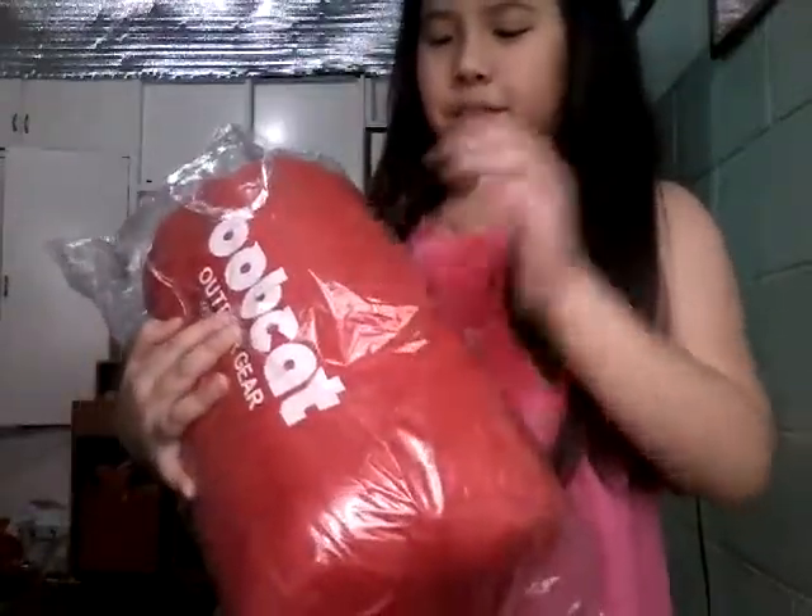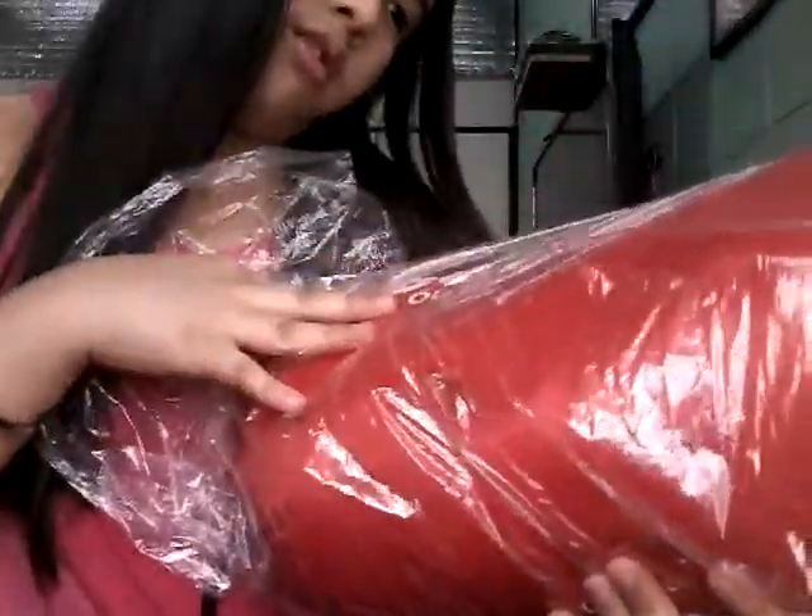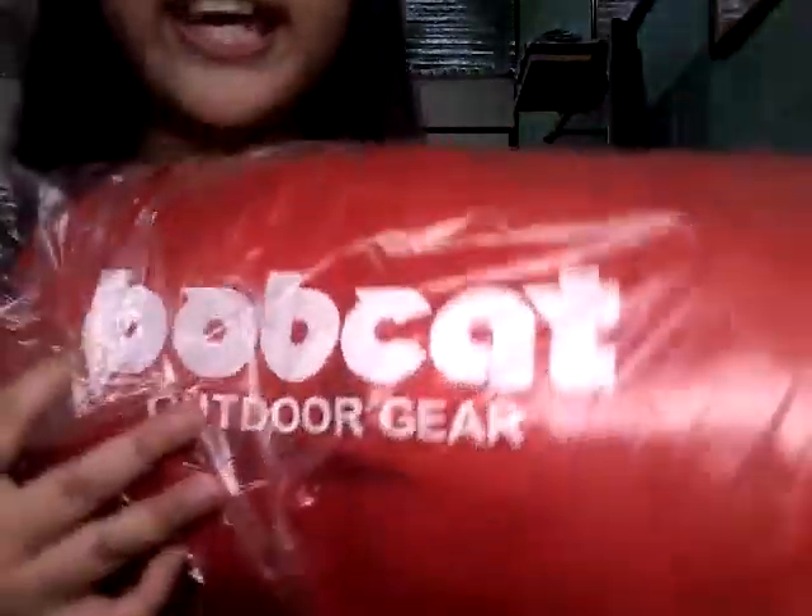We ordered the sleeping bag. It's hard to pull off. Let me get this box right outside. And this is my sleeping bag — it's super pretty, super good, super comfy. Right now it's still in its plastic. Right here it says Bobcat Outdoor Gear.